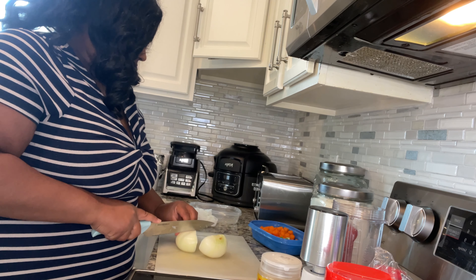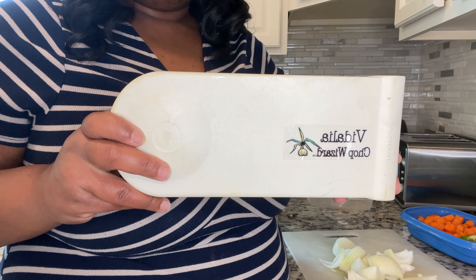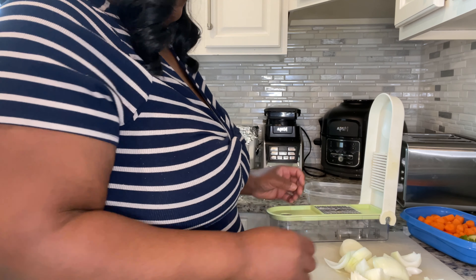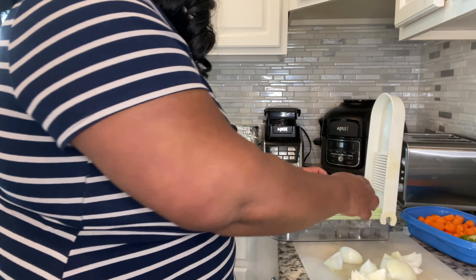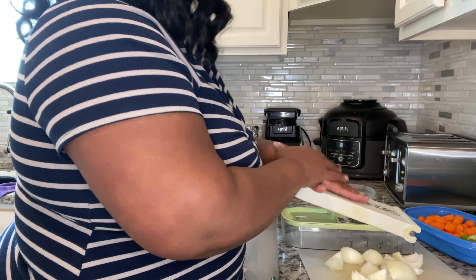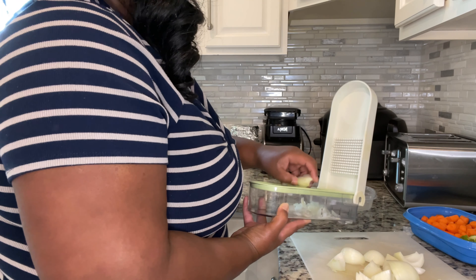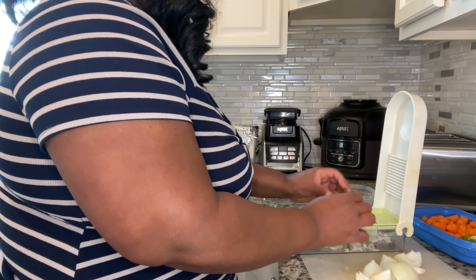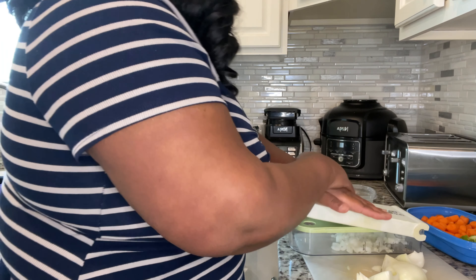Before I use my Vidalia onion chopper, I'm going to cut the onion into quarters so it's a bit easier. There will be a link in the description box below if you're interested in it. All you have to do is take your chopped up pieces of onion, put them right on the metal grid, and it is so easy to chop — and one of the best parts is there's no tears. I also find that if you flip it to the inside layer rather than the outer layer, it makes it a bit easier to chop.